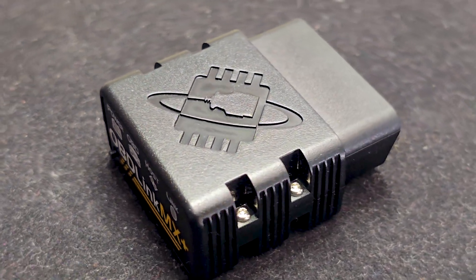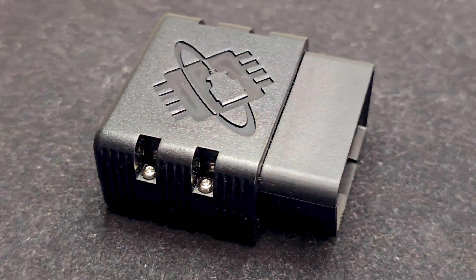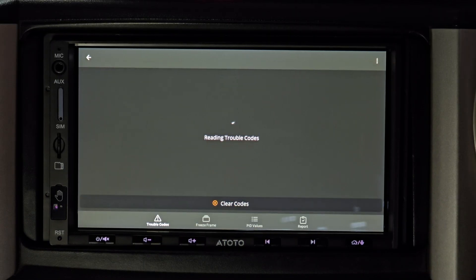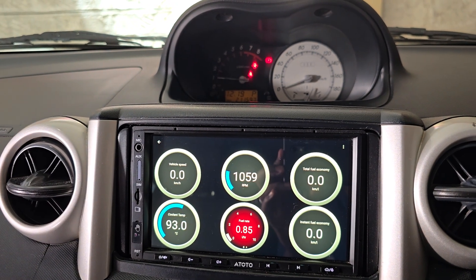This Bluetooth OBD2 scanner is compatible with JDM cars. Today I will show you how to link it to your Android head unit to not only diagnose your car but also monitor engine parameters. Stay tuned.